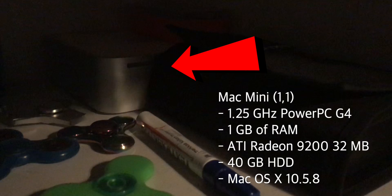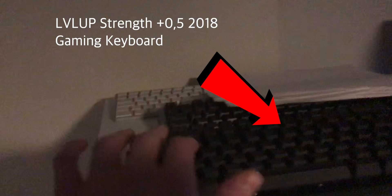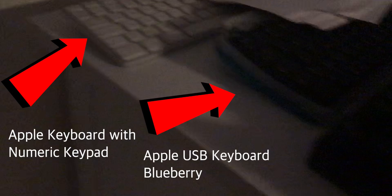That's my main room area. There's my Mac mini, some Procaster thing, some Bluetooth speaker thing, a lot of keyboards — some Level Up gaming keyboards which were like 10 bucks — and Apple keyboards.